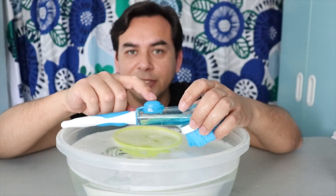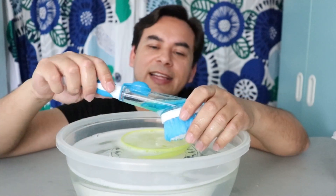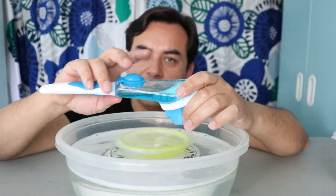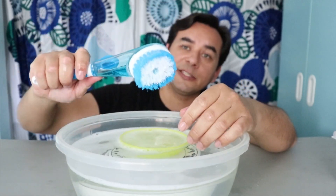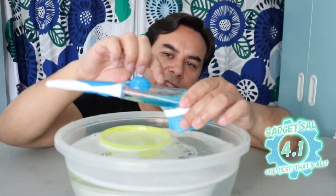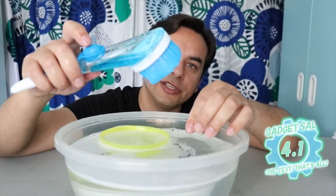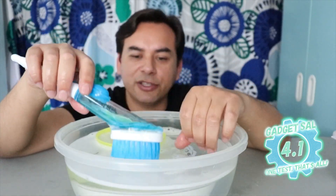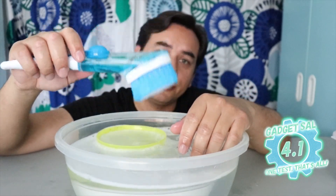For what this product was supposed to do, for a dollar at Dollar Tree, it's not bad if you just want to scrub stuff without having to add soap separately. With the handle and everything it's a nice brush. I'm gonna give this a 4.1 because it doesn't do what it's supposed to do — pump soap out adequately. It barely comes out. I could have washed a lot more dishes with a regular sponge.